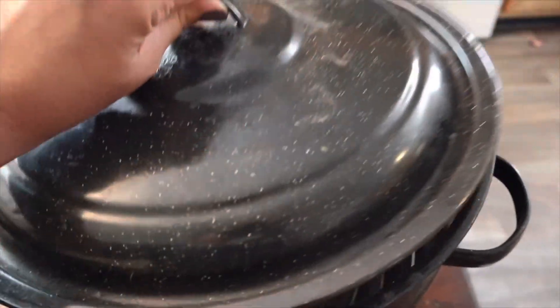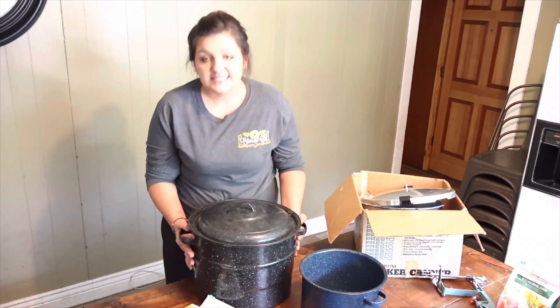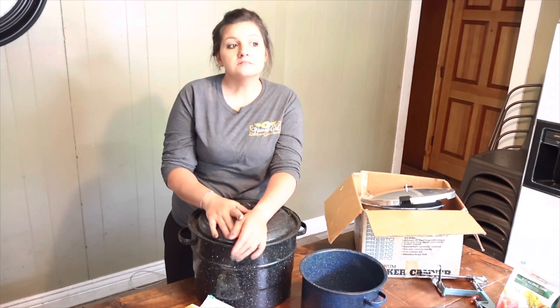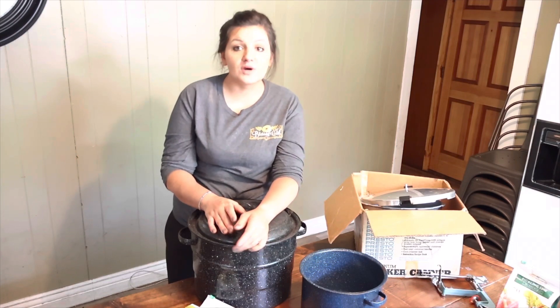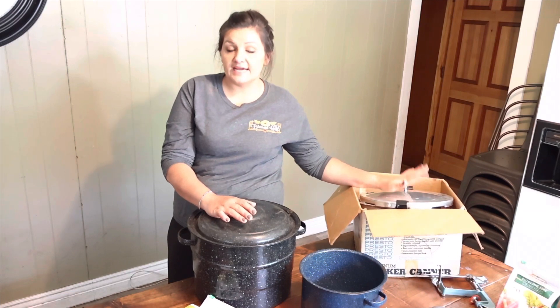What I have in front of me right now is a water bath canner — I'm so sorry, this is a water bath canner. You use it to can high acid foods like tomatoes, peaches, pears, jellies, jams, and pickles. That's what you use this one for. You can also water bath can in a pressure canner.